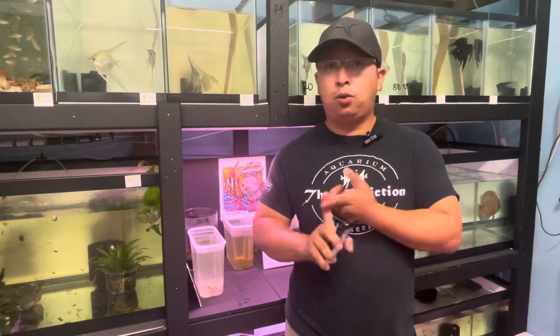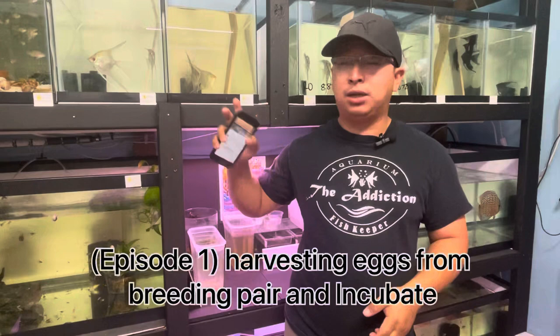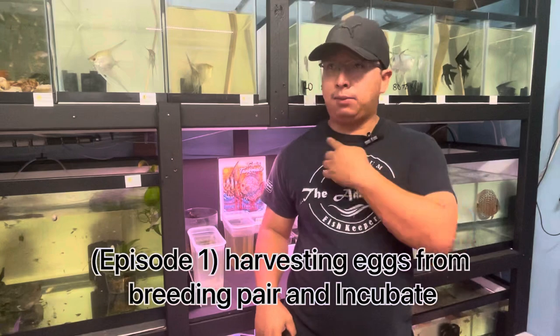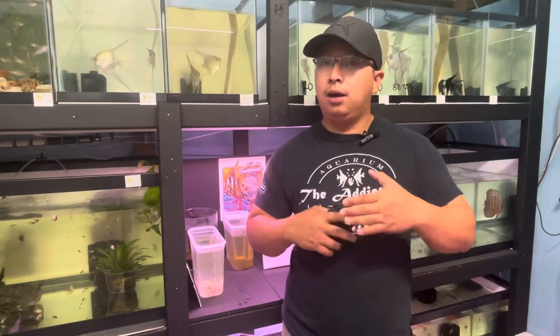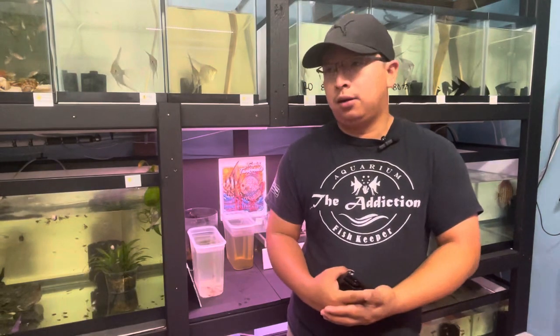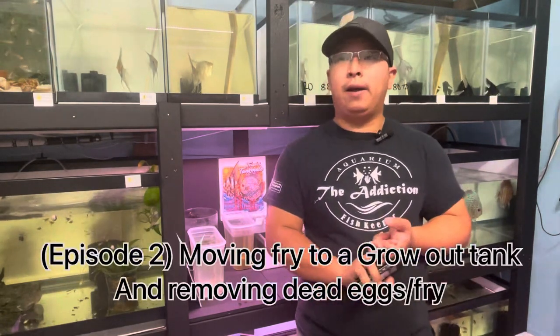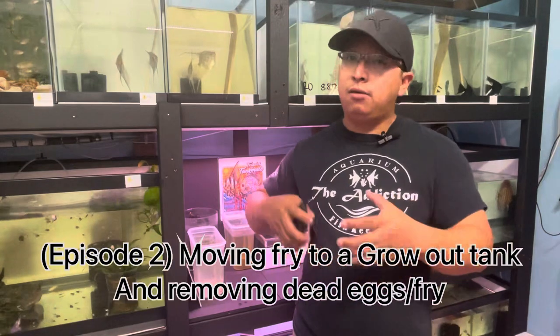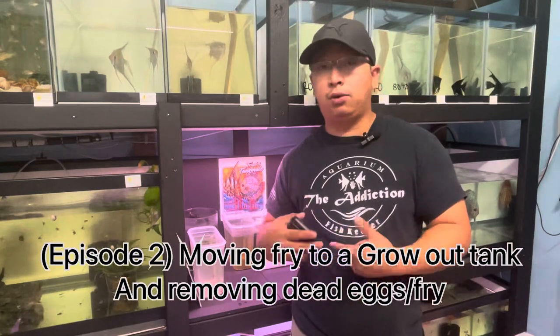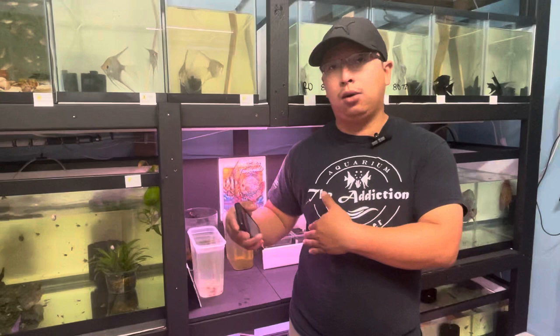Before we proceed with episode three, I want to do a recap of my angelfish breeding project. In episode one, we harvested eggs from my angelfish breeding pairs — four out of six pairs spawned the same day, which is why I decided to create this series. In episode two, I showed how I removed the eggs from the incubator or tumbler that I used to hatch them.